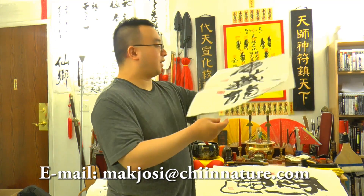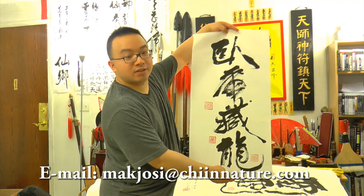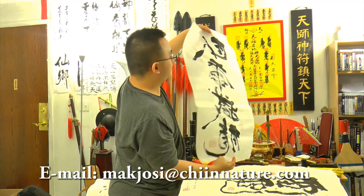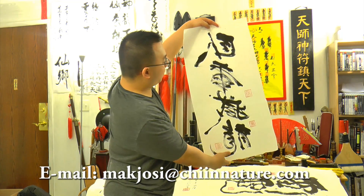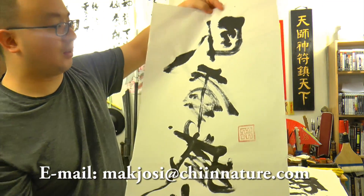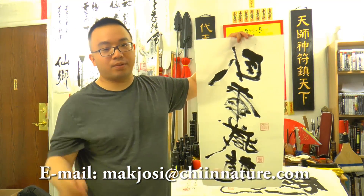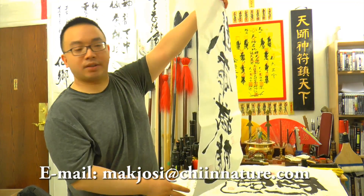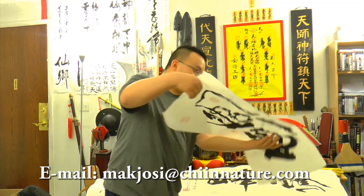This one is 'Crouching Tiger and Hidden Dragon.' See how big it is? If you actually frame it up and put a border around it, it will look even bigger. This is the back side — you can see the ink penetrating through the whole thing. This is how Chinese calligraphy is usually judged: people look to see if the ink penetrates through the paper, and if it did, the artist is pretty skilled.